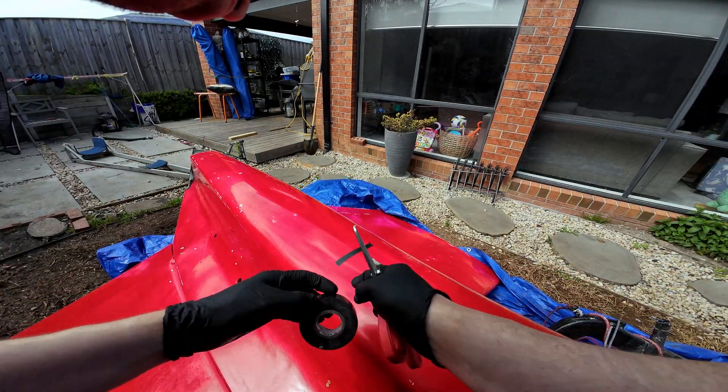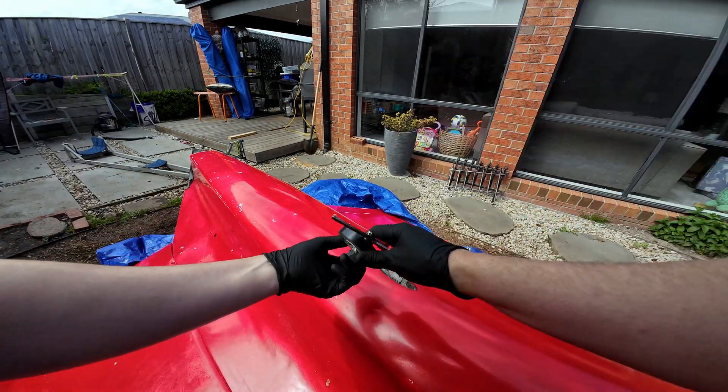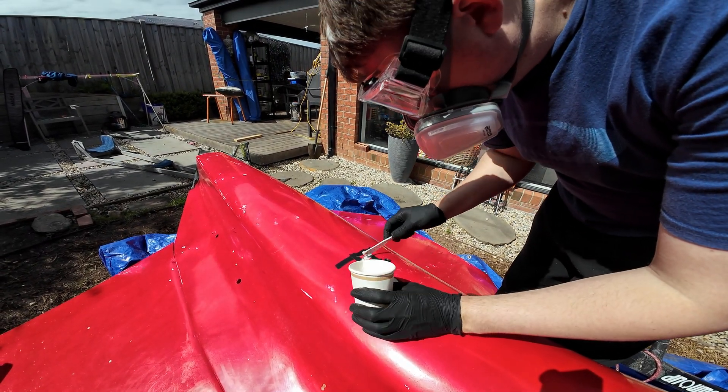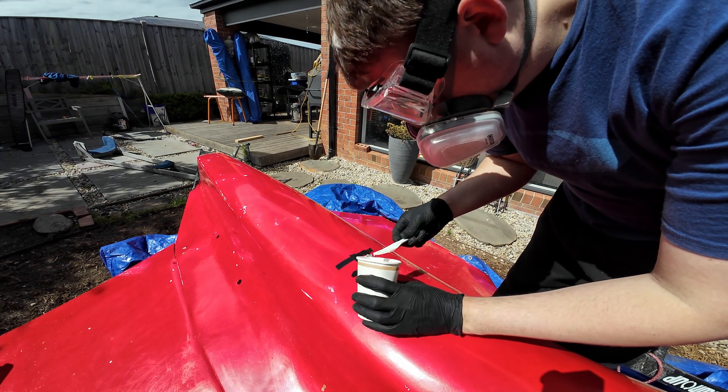While I had the boat upside down, I took the opportunity to whack some thickened epoxy in that hole I'd created earlier with my precision fitment technique. Not too hard — just another little job to do.